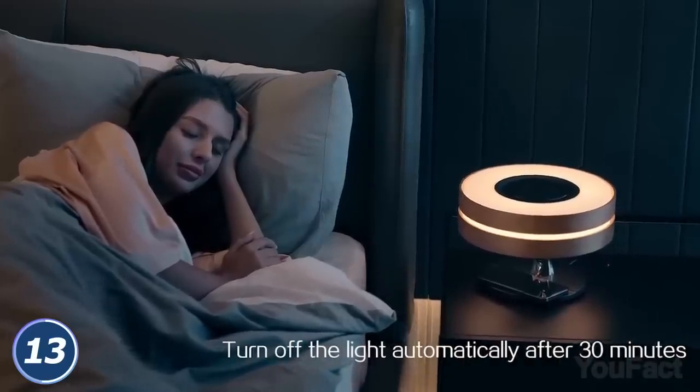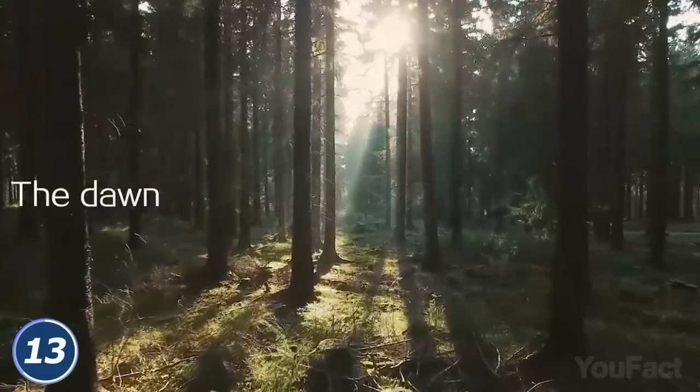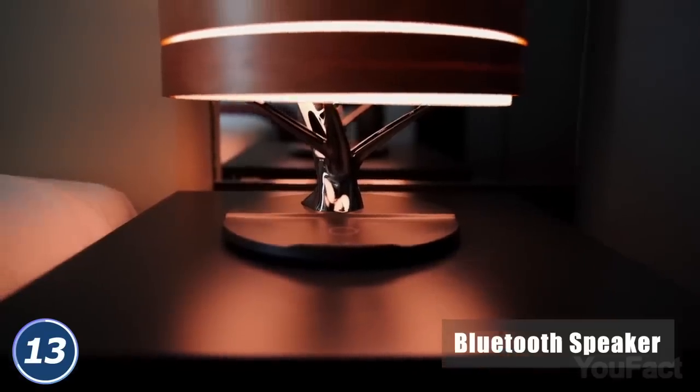In case you've forgotten to turn the lamp off, it'll do that automatically in 30 minutes. Do you hear the birds singing inside? It's a built-in speaker you can set with your phone.